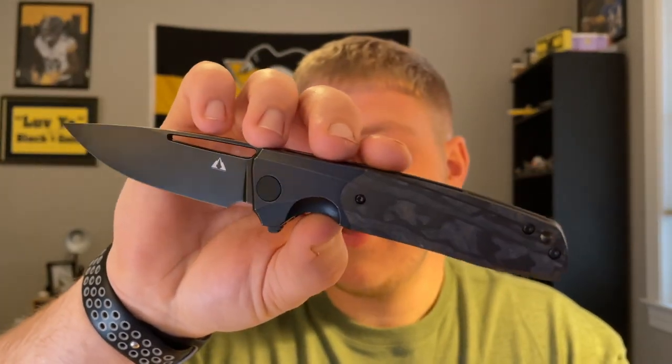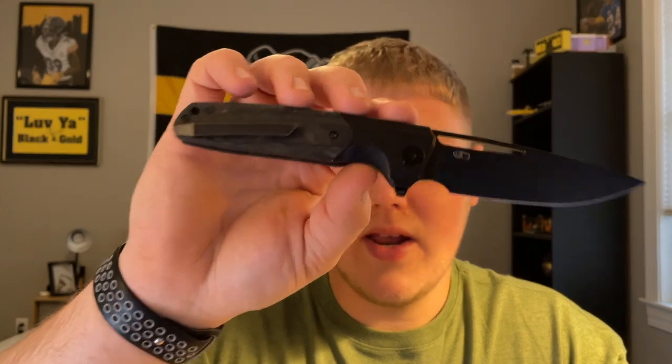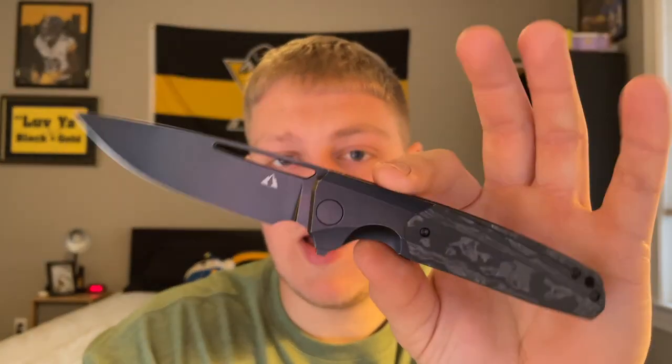What's going on guys, Alex here with 814 EDC, and today I'm doing my full review on the CMB Knives Dharma. This is another pass-around knife from the Lefty Pass Around, so shout out to Kevin for always providing dope and interesting knives for us to check out. This is my first offering I've ever experienced from CMB — they're kind of a budget knife maker, but this is their first premium model. Right off the bat, I don't love the knife, it's not my favorite.